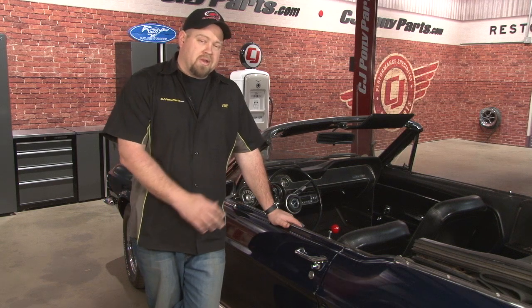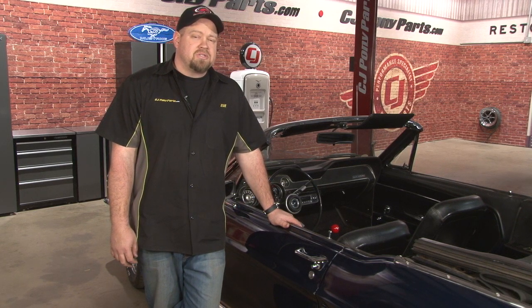Not only do our new Scott Drake chrome door handles look great, they're functional as well. The most time-consuming part of the installation is going to be the door latch rods — figure on about an hour per door. You'll be back on the road in no time.